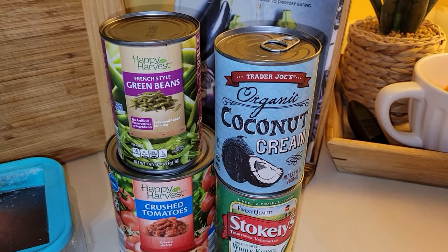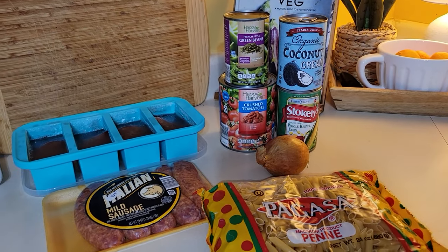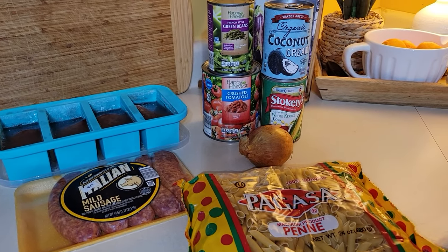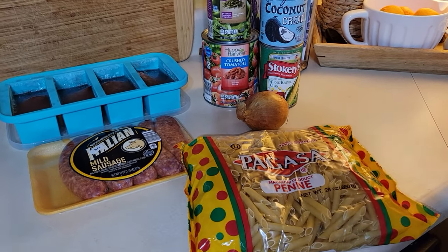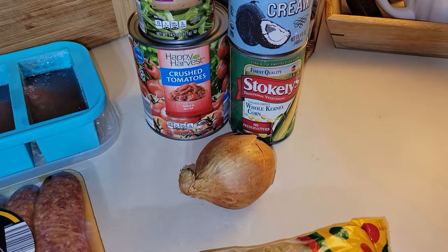I'm going to add a can of corn. You could also add in zucchini or squash — that would also make this soup very delicious. But I'm going to stick with these vegetables this time to keep it more economical. The first thing I'm going to do is chop up my onion; I'm going to use the whole onion.